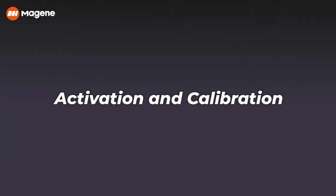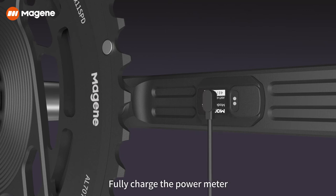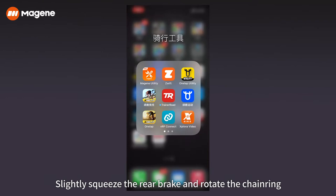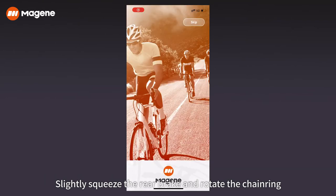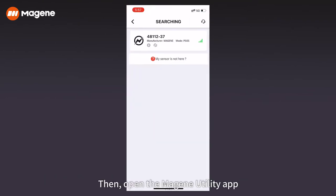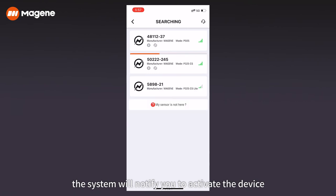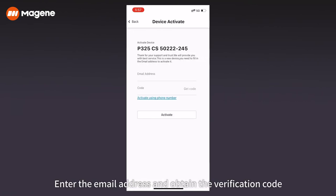For activation and calibration, fully charge the power meter and download and install the Machine Utility app on your cell phone. Slightly squeeze the rear brake and rotate the chainring, then open the Machine Utility app, search, and connect the power meter.